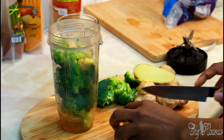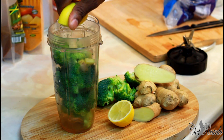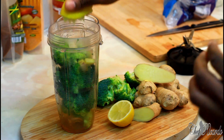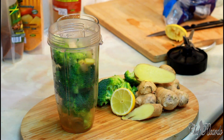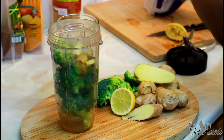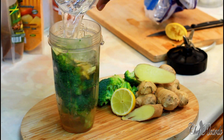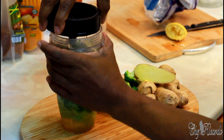The second thing is lemon - I'm going to squeeze half a lemon. Keeping it simple, nothing too complicated. Then I'm going to put a little bit of honey - you don't have to, but you can if you like. Also a piece of ice, a little bit of water, and then we're going to cover and blend.